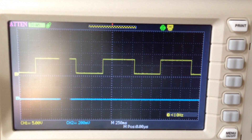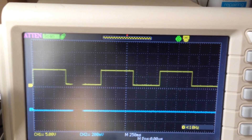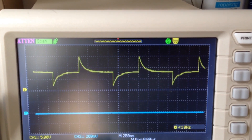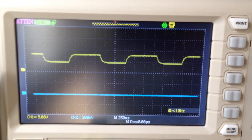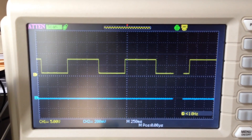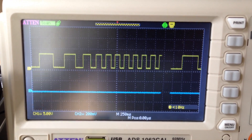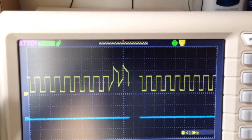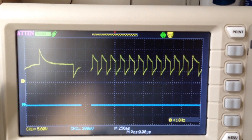Let me quickly toggle through the different wave shapes so you can see the output, and then we'll modulate the VCO. That's the square wave. Now I'm going to show you the differentiated square wave. Let's go back to square wave. I'm going to slowly turn up the frequency of the LFO — the light is blinking faster now. And that's the LFO.